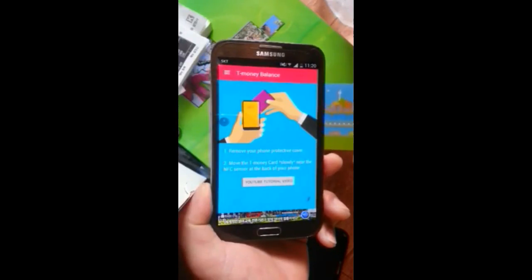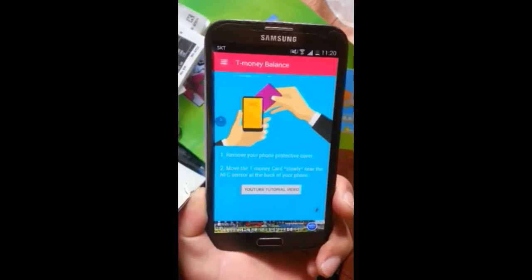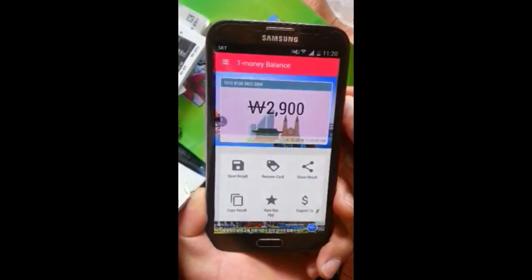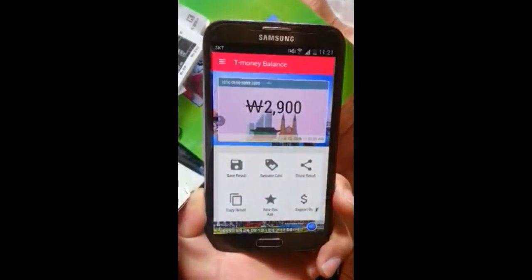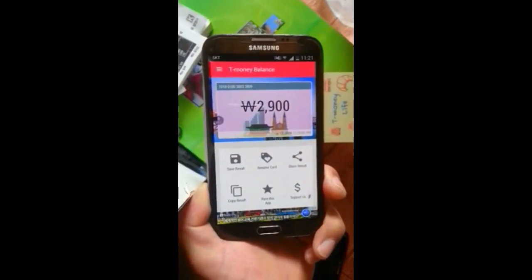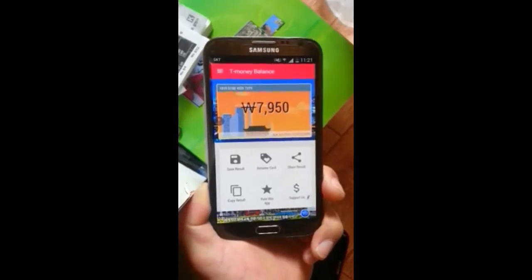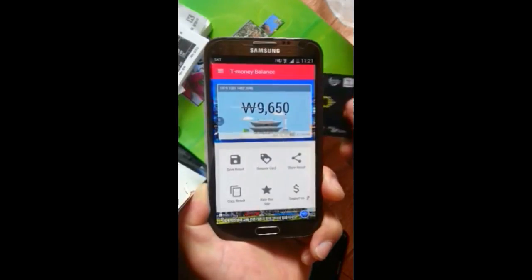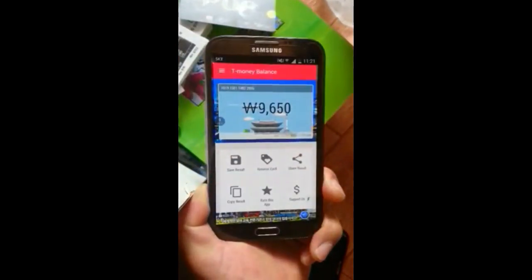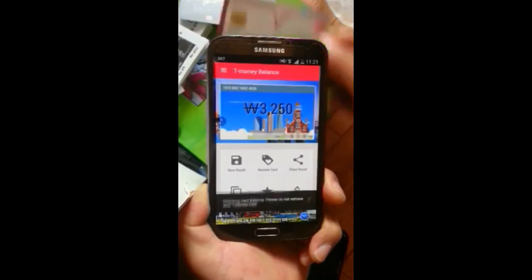The T-Money balance check result shows a balance of 7,950. The remaining balance is displayed — if you are not using it, it shows .99% at $25 or $29. Orkwada T-Money works in the same way.